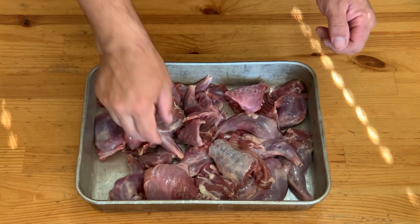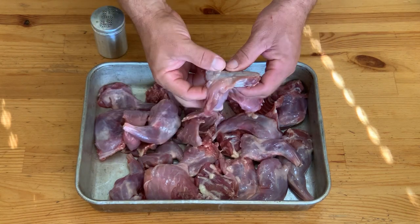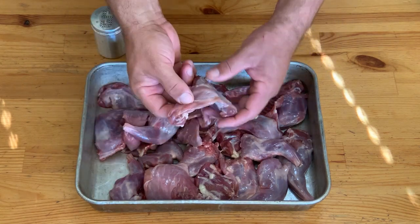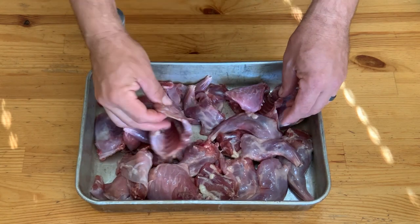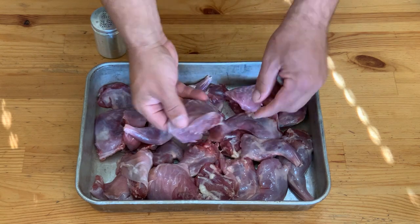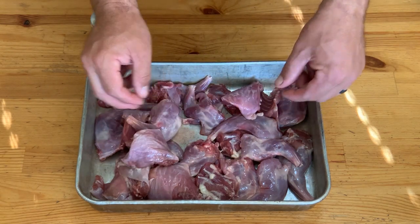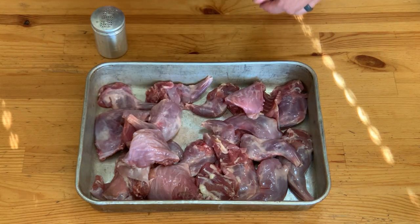Here we go, we got our squirrel parts. We have rear legs, which are one of the best bites. The back saddle, along with what we like to call squirrel bacon, another one of the best bites. The ribs, not so much, but I just can't bring myself to throw that meat away, so I'll work on those on my own. We'll just leave them off the plate. Front arms, those are pretty good too, and that's all we need.